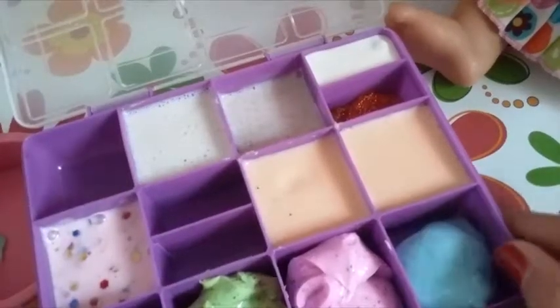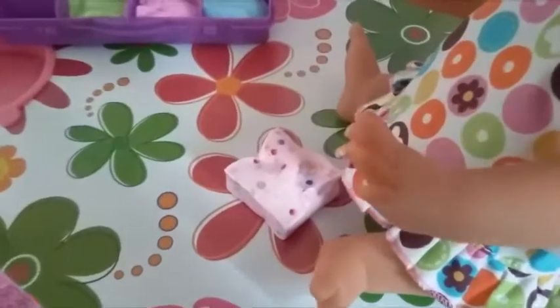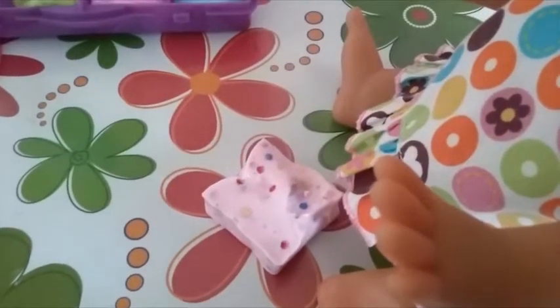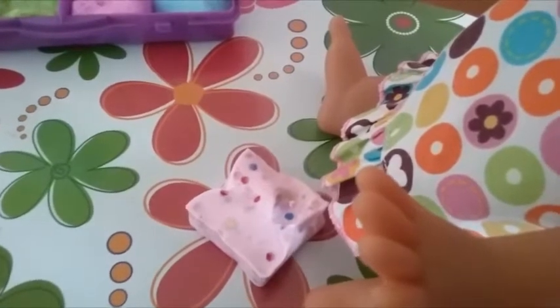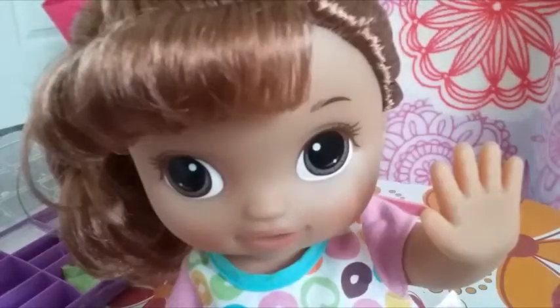The next slime has been split into two containers, but my mom's gonna take them out and combine them. Next, we have this little tiny party slime. It has little confettis in it — actually, they're called sequins. Give me a sparkly five! And I forgot to mention, it's strawberry scented.